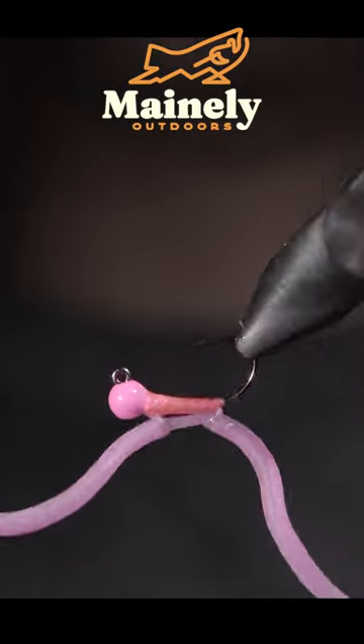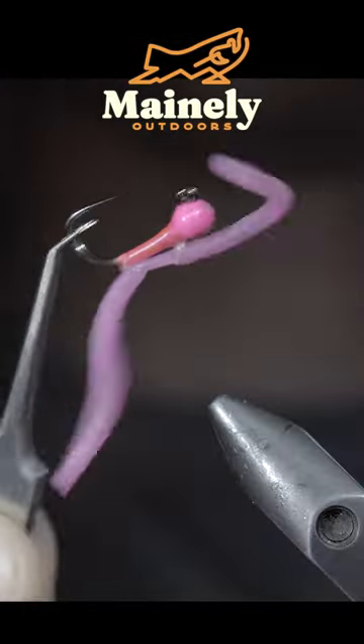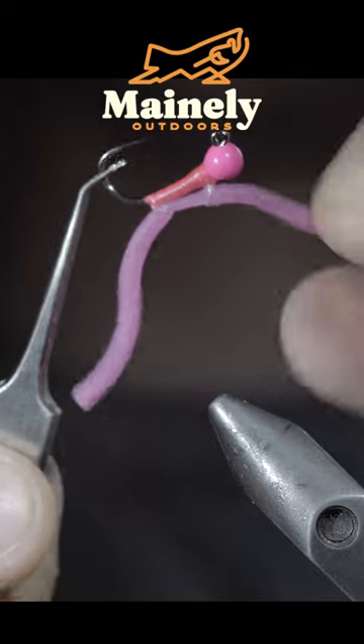And this is an improved squirmy worm. If you'd like to win this one, comment hashtag flies and I will see you in the next one.